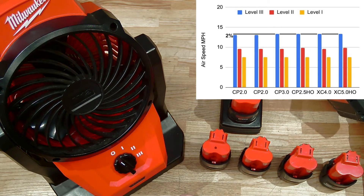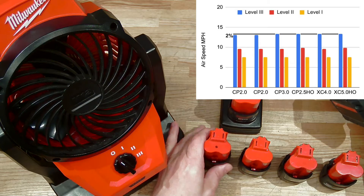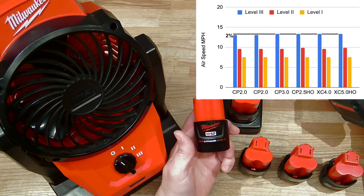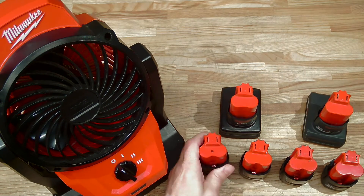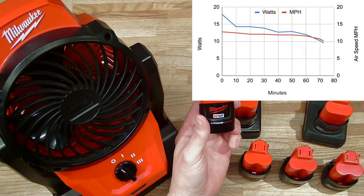Basically, what that means is that this fan is relatively insensitive to what sort of battery you're giving it. Don't bother putting your best batteries in — save them for your other tools and use your older batteries in this tool, because it's not going to make a difference in performance.